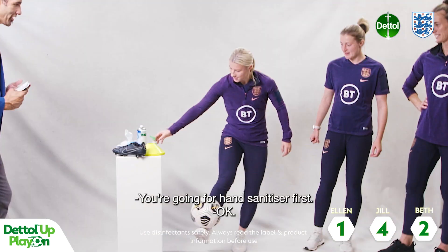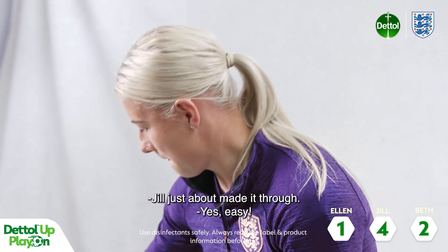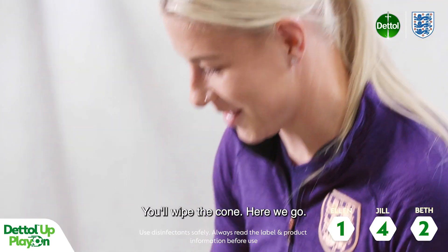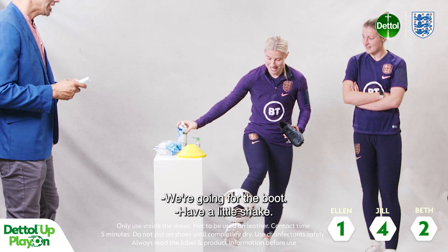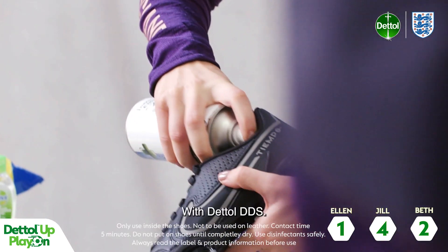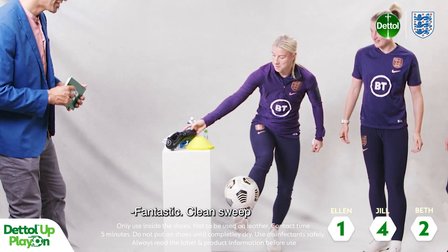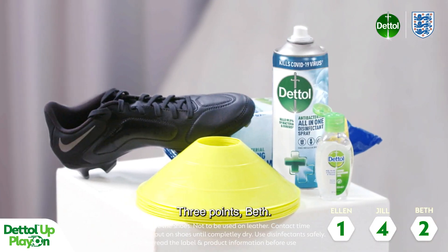Beth, you ready? You're going to go for hand sanitiser first. Jill just about made it through. Very chilled. And a hop — I think you're going to wipe the cone. Yes, Beth! And we're going for the boot with Dettol DDS. Oh! Can you put the boot back down? Fantastic. Three points, Beth.